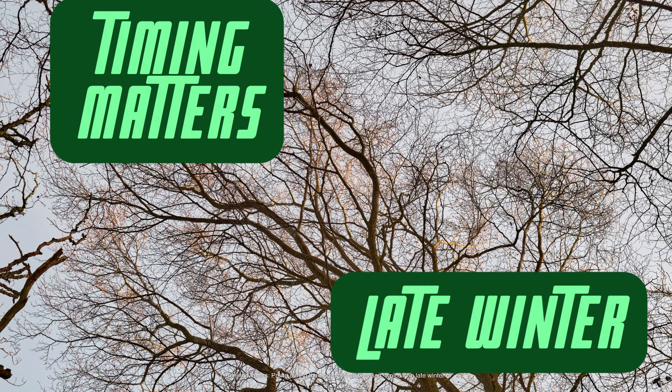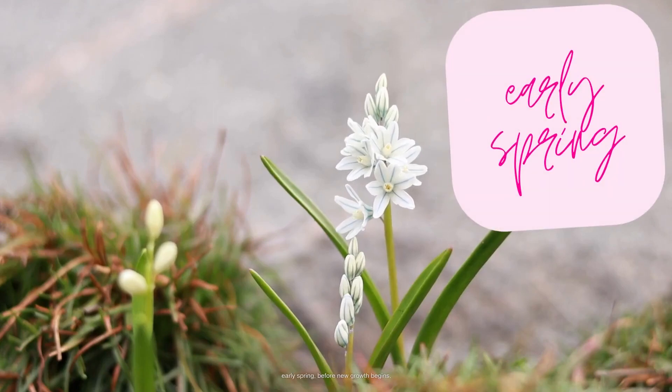Timing matters. Prune during the tree's dormant season, typically in late winter or early spring, before new growth begins.